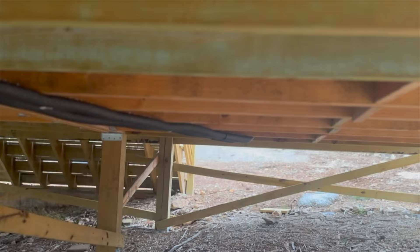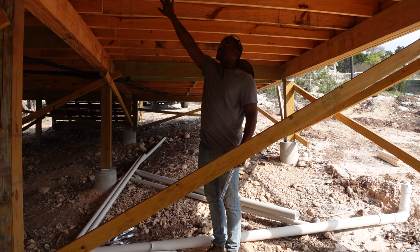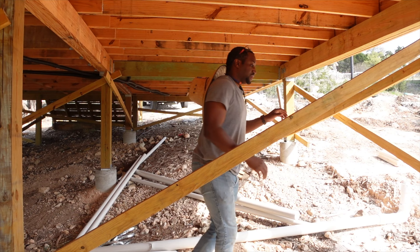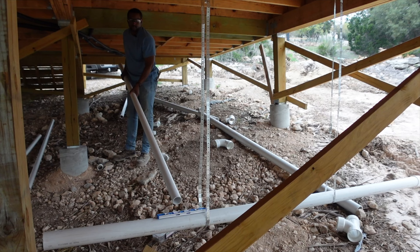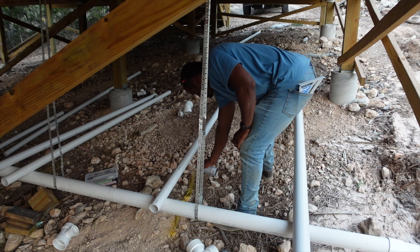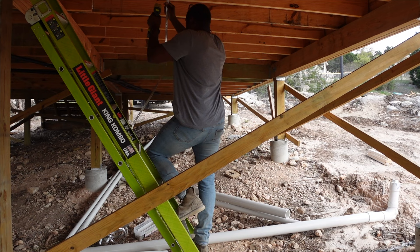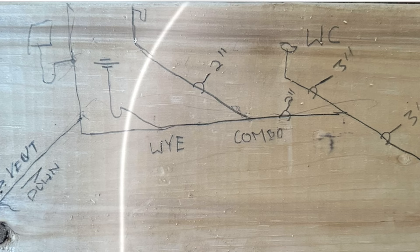At this point I was having some trouble visualizing how I was going to run the drain, waste, and venting pipes underneath the house to the septic tank. So I called a licensed master plumber who has been plumbing hundreds, if not thousands, of houses since the early 90s. I paid him a one-time service fee of $80 to inspect all my work so far and give me a plan on how to run the drain pipes. When he came over, he also drew me a plumbing diagram on a 2x6 stud of exactly what to do.